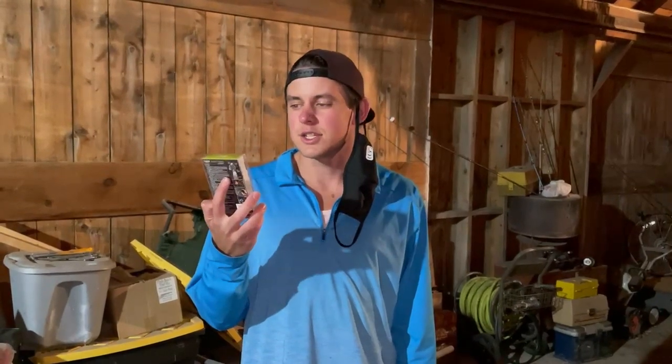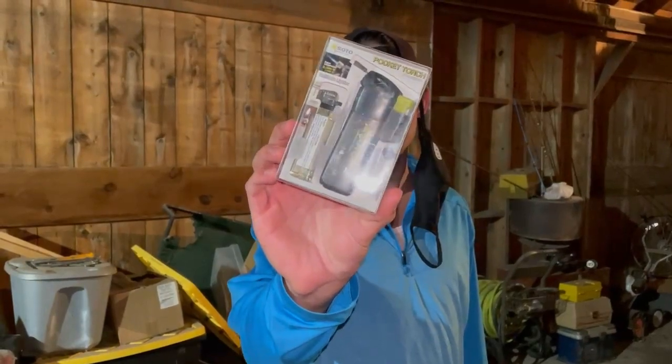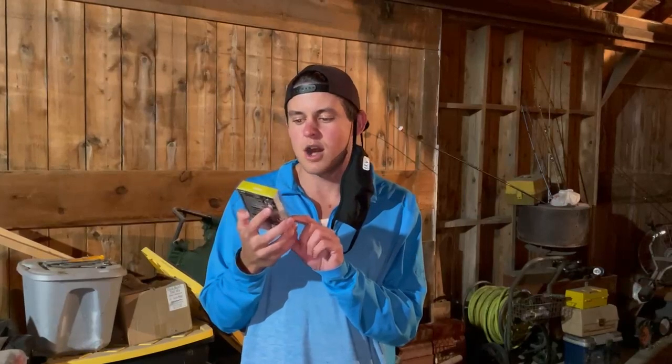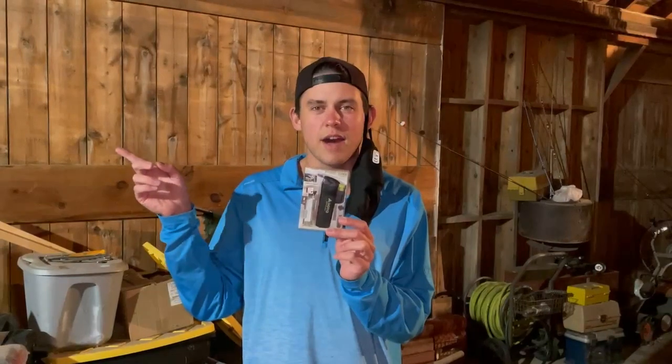Hey there, I'm Luke the cooking camper. Zena the glamper camper is currently freezing so she's in the camper. But today we're camping at my parents' farm in Iowa and we are going to be trying out a new product. This is the Soto Pocket Torch. It just takes a normal cigarette lighter and turns it into a little flamethrower. Not only is this going to be fun, but it is actually supposed to be eco-friendly because it's supposed to make the gas in the lighter last longer. So we're just going to put it together — it's the first time I've opened it — and then we're going to go try it out on a fire.